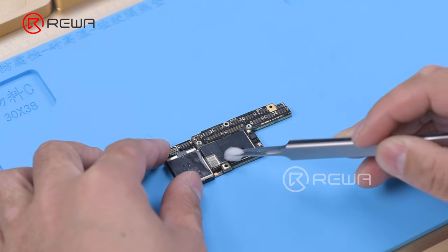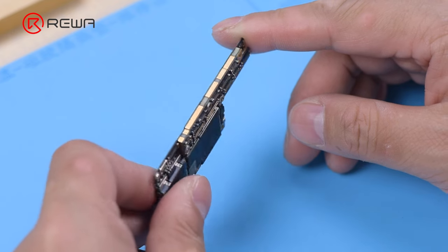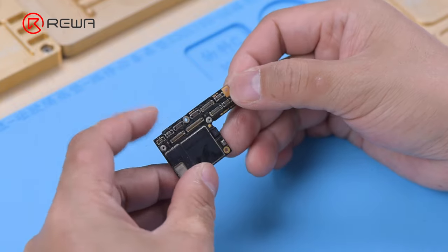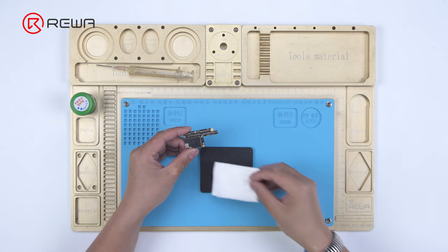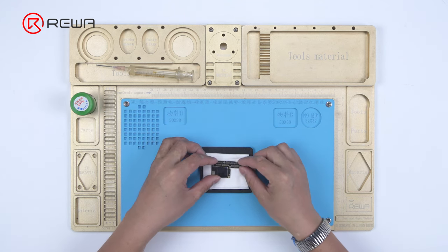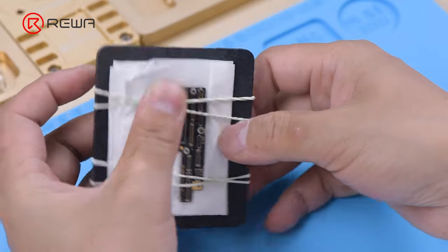Clean the motherboard with PCB cleaner after it has cooled. If you find the motherboard deformed while recombining, put the motherboard on a flat board and fasten it with a rubber band, pressing two sides of the motherboard gently. To avoid crushing components, please put soft paper under the motherboard.